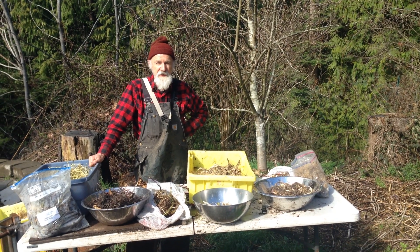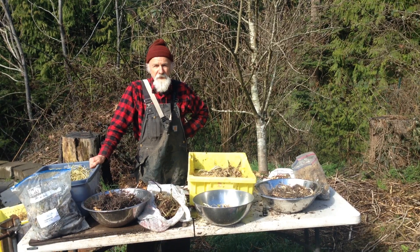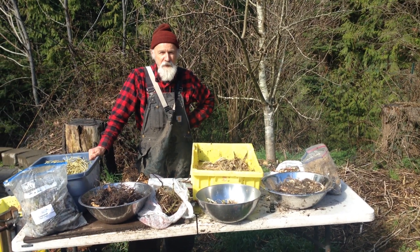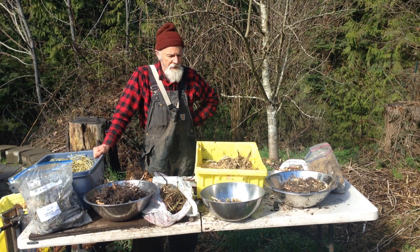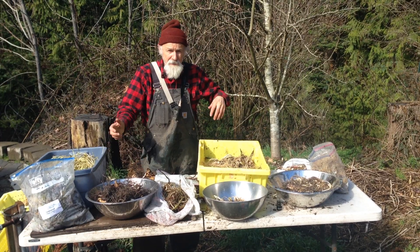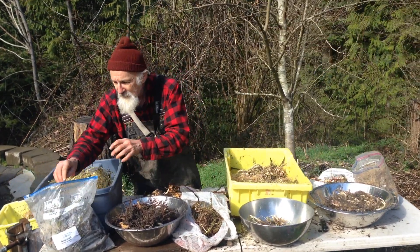Hey, it's Mike Polarski, and I'm looking at some propagation material here. Today's date is March 14, 2018, so it's relatively early in the season. Things are just starting to grow, and I'm out there digging and getting propagation material. I've got 11 things on the table at the moment.